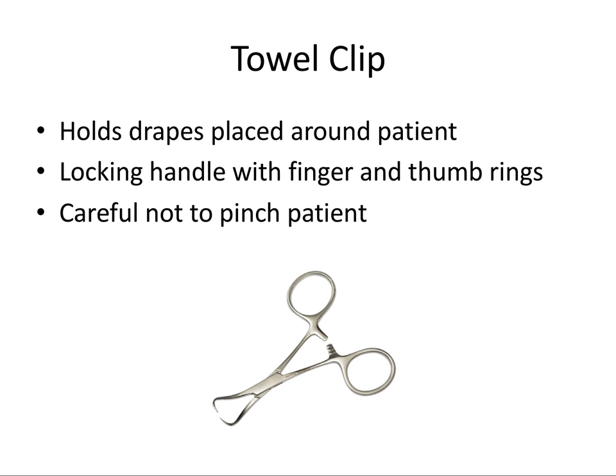Next we have the towel clip. If you place towel drapes around the patient's head for sterility, you can use these towel clips to hold the drapes in place. It has a locking handle with finger and thumb rings and you have to be careful not to pinch the patient's skin. You can even use the rings to stabilize suction tubes, but again just be careful not to pinch the patient's skin.